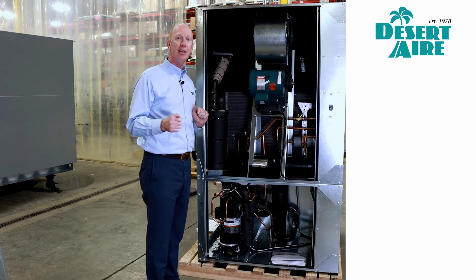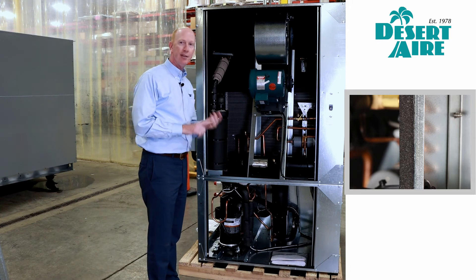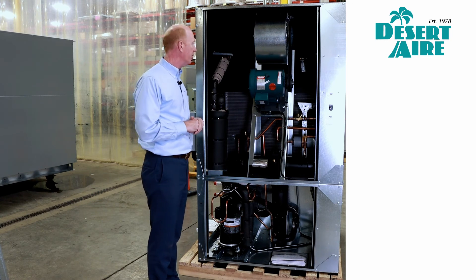You'll notice inside the unit the insulation is using a closed-cell foam product that doesn't absorb moisture, and it also quite honestly absorbs some of the sound from this unit.